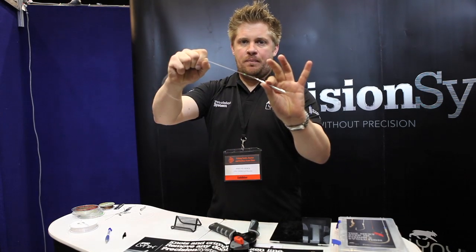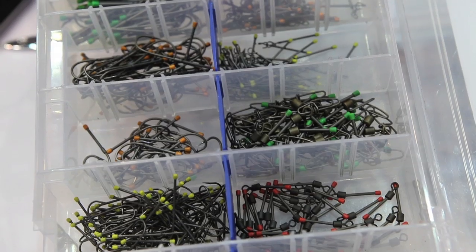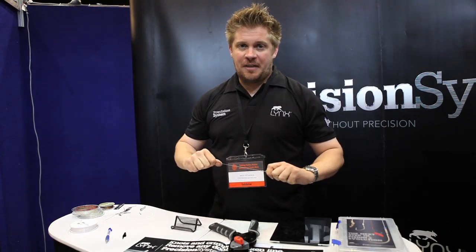Another one straight on. There's a whole range of products available from Lynx — check out our website at www.lynx-fishing.com and you'll learn more there. Thank you.